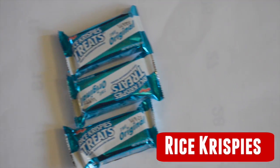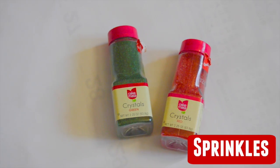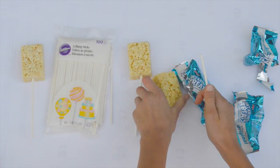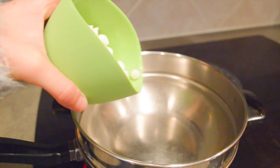Now this first treat is super delicious. All you're going to need is some Rice Krispie treats, some lollipop sticks or cake pop sticks, white chocolate, and some sprinkles. The first thing you're going to want to do is take out your Rice Krispies and stick the sticks into them — just do that with however many you have.